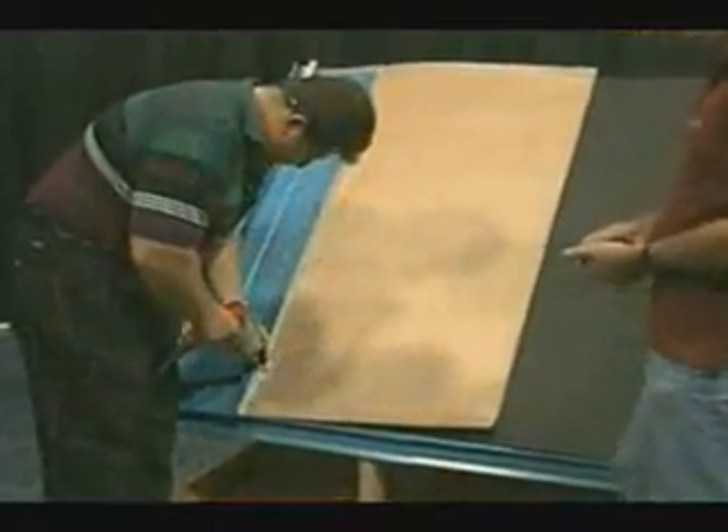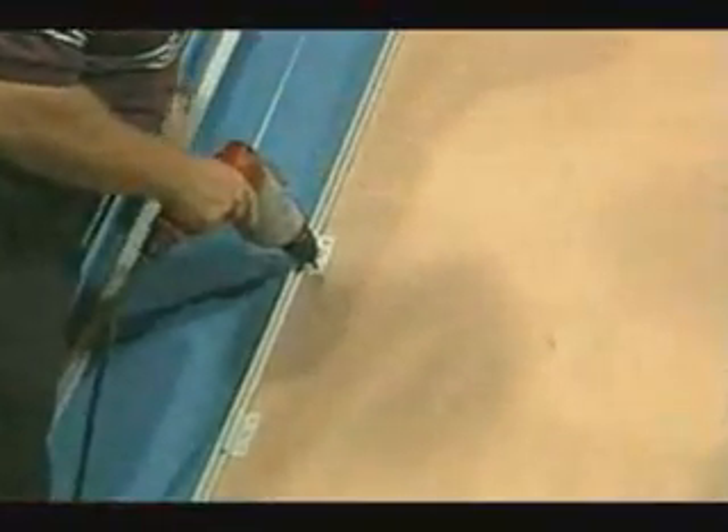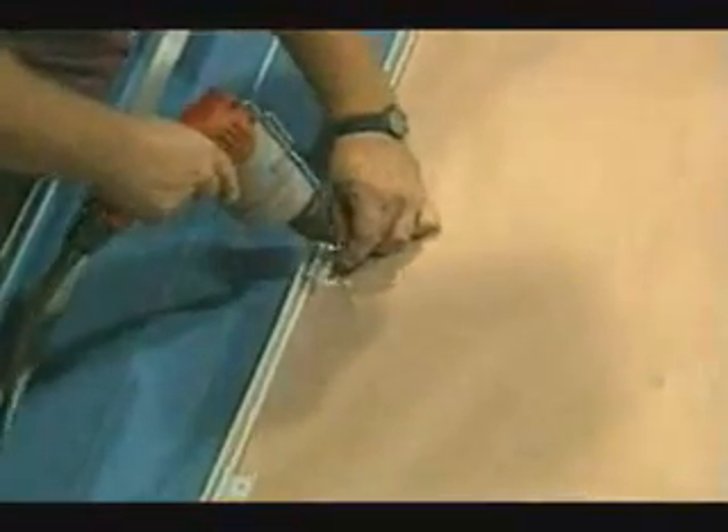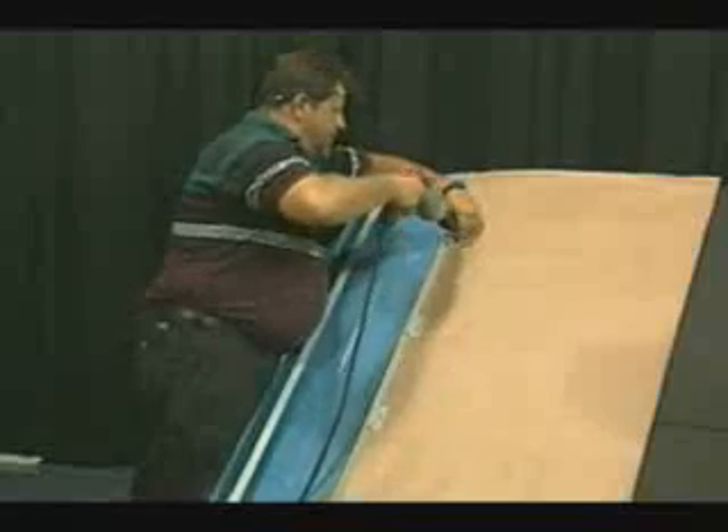For the first three panels, the clips should be one foot on center. After that, they could be installed two feet on center. This clip pattern could vary depending on wind load requirements and local building codes. It is always advisable to install finished trims as soon as possible since the roof is not waterproof until they are installed.